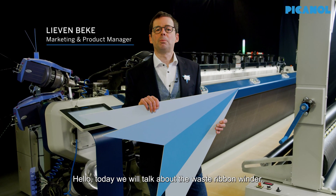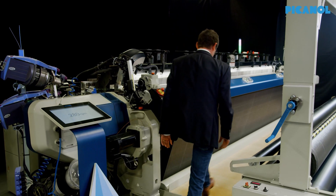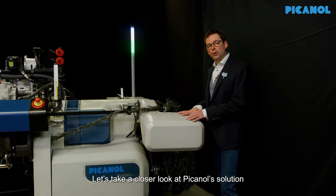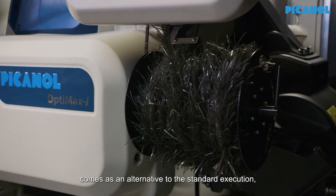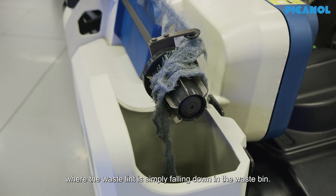Hello, today we will talk about the waste ribbon winder. Let's take a closer look at Picano's solution to handle bulky waste ribbons on vapour machines. This waste ribbon winder comes as an alternative to the standard execution where the waste lint is simply falling down in a waste bin.